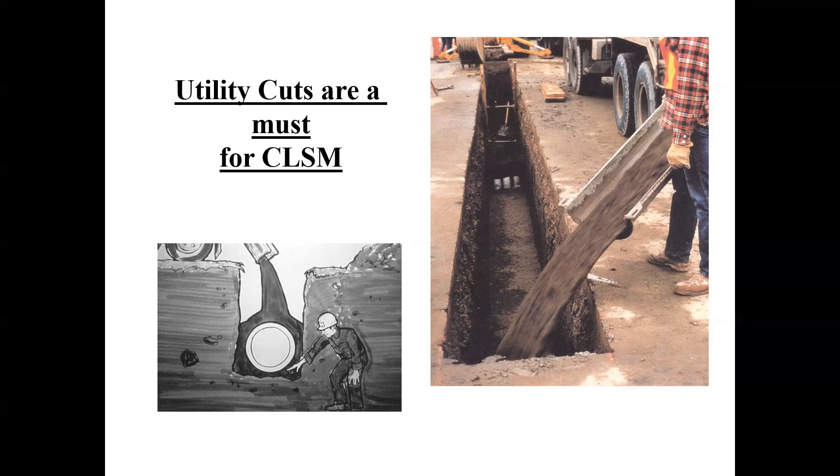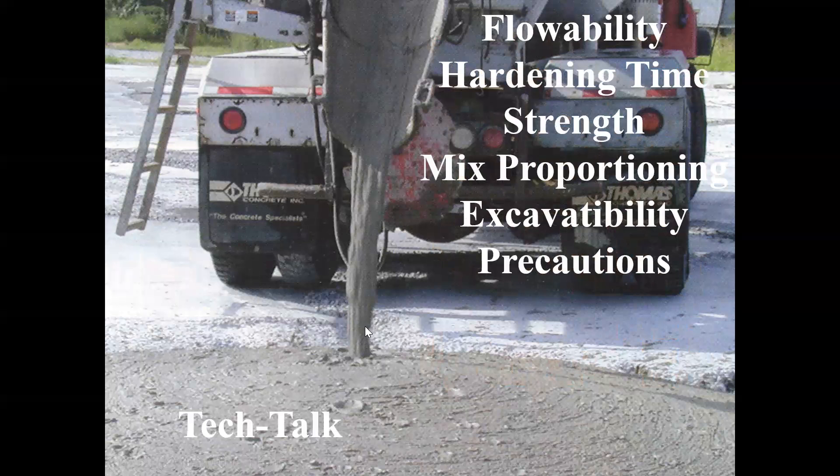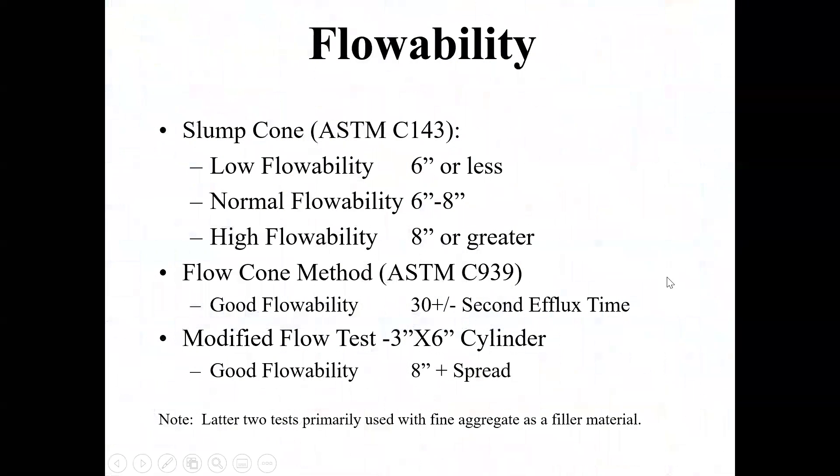The biggest benefit about flowable fill is you can design it so you can know the properties and test it. It acts kind of like water. You look at different setting times and strengths and you can figure out how well it can be excavated later. You can design for all that. I know whenever I went out in the industry, people were asking me to design flowable fill mixes and I said, what in the world is this? So this is what specialty concrete week is all about.